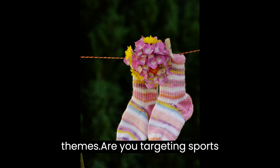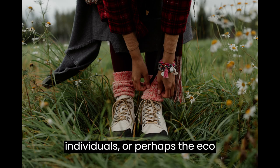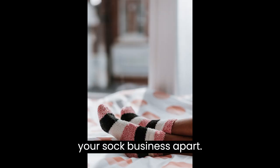Consider themes as well. Are you targeting sports enthusiasts, fashion-forward individuals, or perhaps the eco-conscious? Find your niche and start brainstorming ideas that will set your sock business apart.